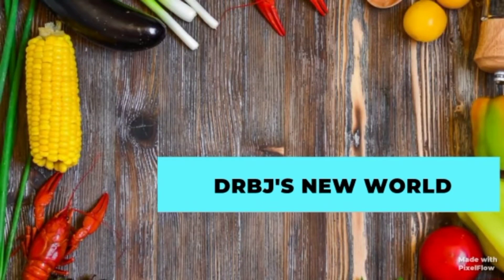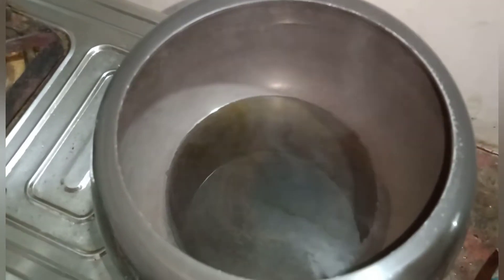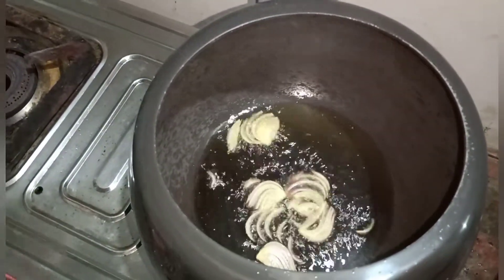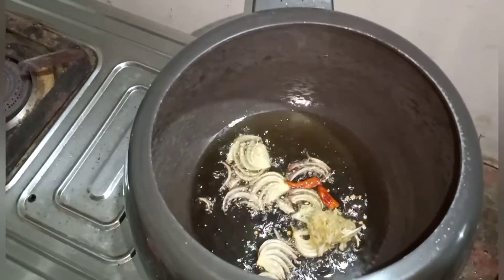Namaskar! Welcome back to DRBJZ NEW WORLD CHANNEL. Today I am going to show you an egg biryani recipe. First, in a cooker I will add refined oil — around one tablespoon — and heat it. I will also add some onion.